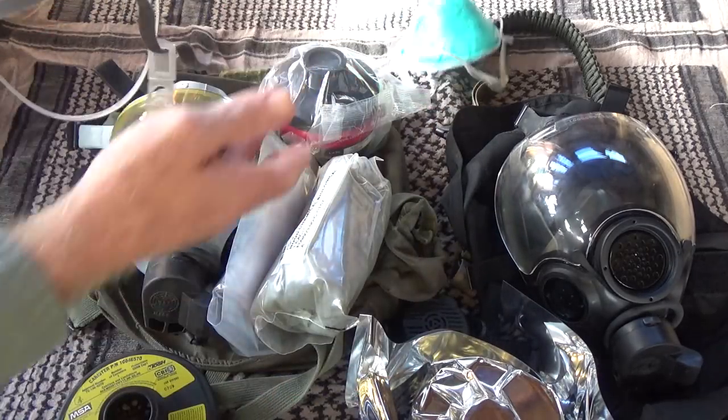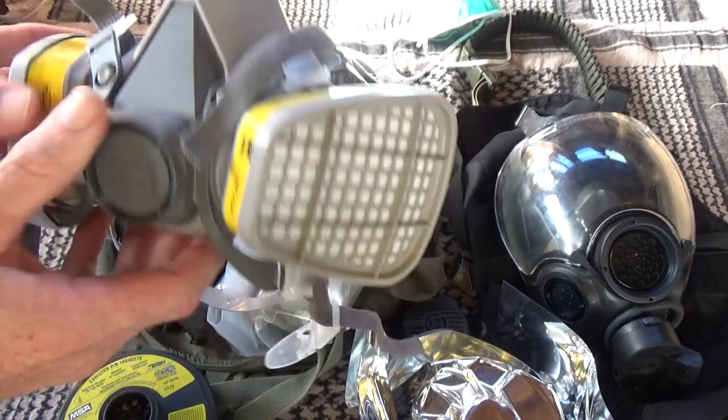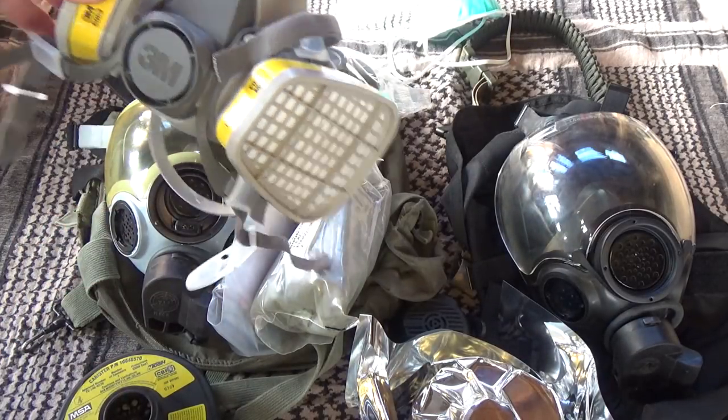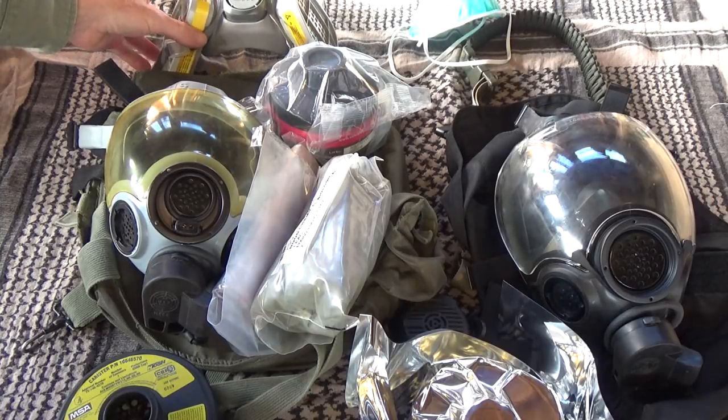Forget about the dust mask and get yourself one of these — they work a lot better. Just make sure you get the natural gas filter, and they don't last that long, so get a couple of filters if you expect to stay in Leilani or Puna, Hawaii.